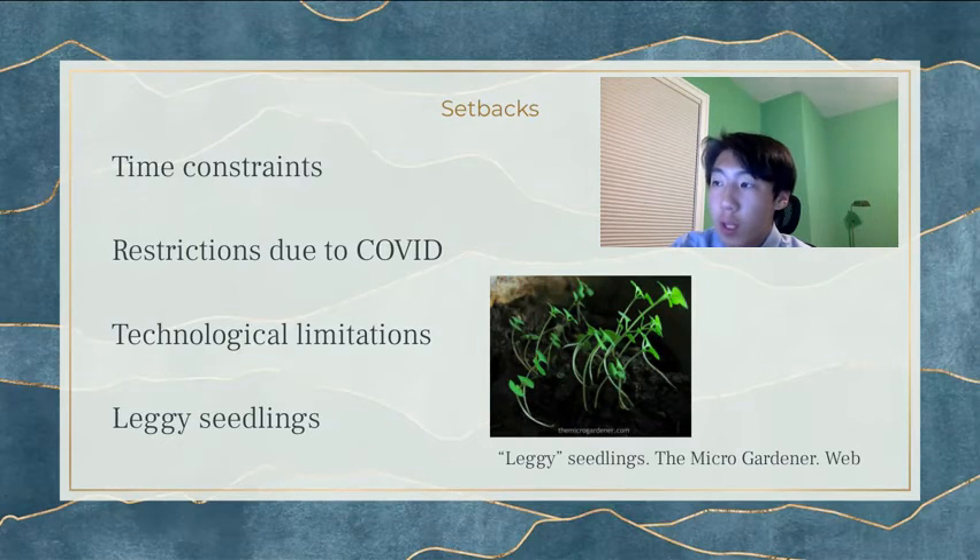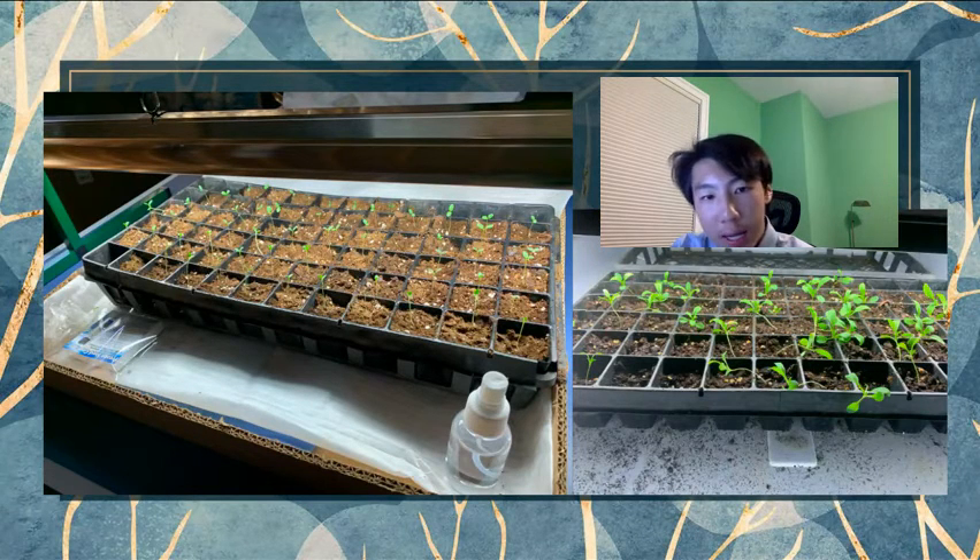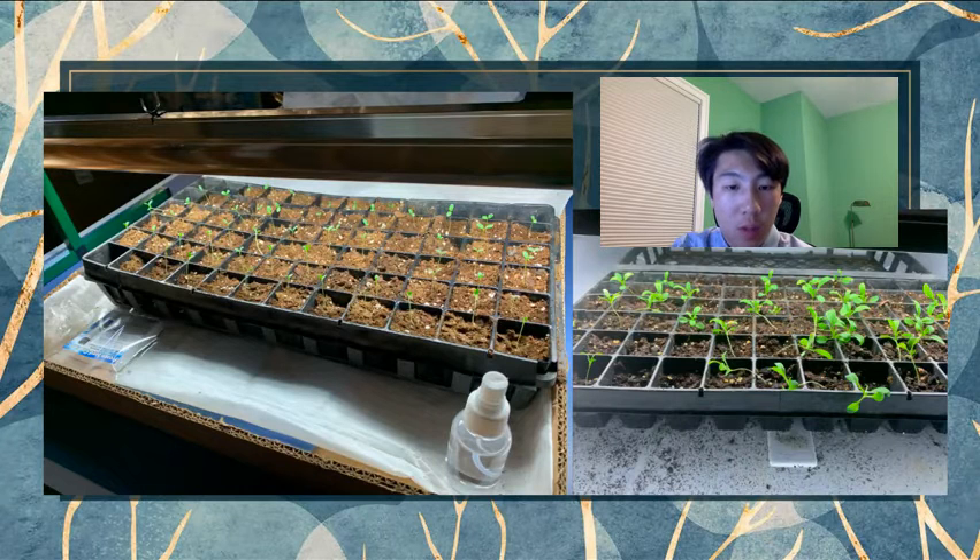Another big issue I faced is that the seeds I had didn't grow straight — they grew sideways for a variety of reasons. For one, I planted too many of them, so they were all crowding each other out for light. Secondly, the light was too narrow to cover all of them, so a lot of them had to tilt sideways just to reach it. And lastly, I kept the light too far above them, so they grew long stems — which is known as leggy seedlings — and couldn't support themselves.